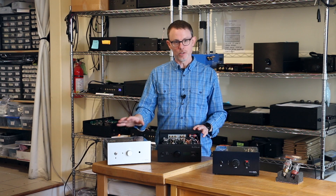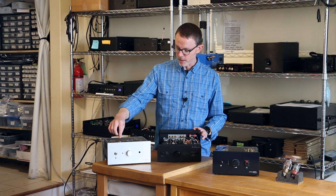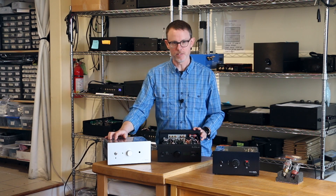In slightly older units, there are jumpers. Check the manual for the jumper settings. There's also a diagram right on the board itself labeled 6SN7 and 12SN7 to show you how it's done.